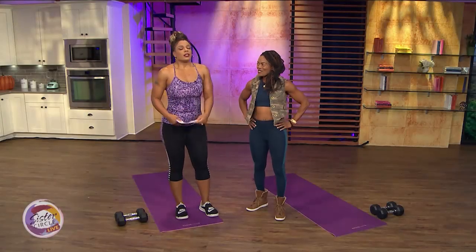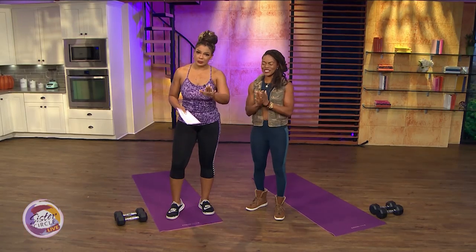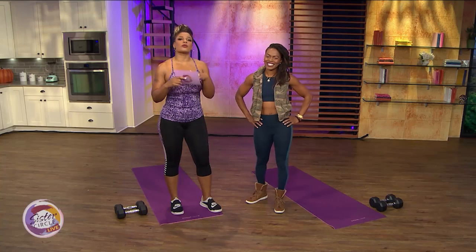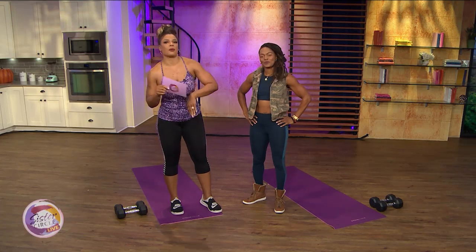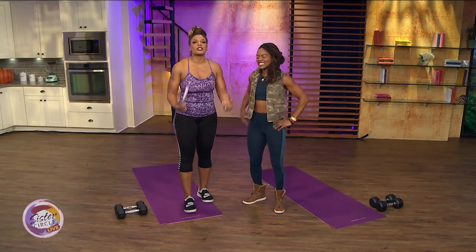Hey! What's happening? Welcome back to Sister Circle Live. The holiday season is upon us and with that often comes overeating and missed gym days. Here to take us through some exercises that will heat up your holiday season workouts is my friend and personal trainer, sister Sinead Norvell.